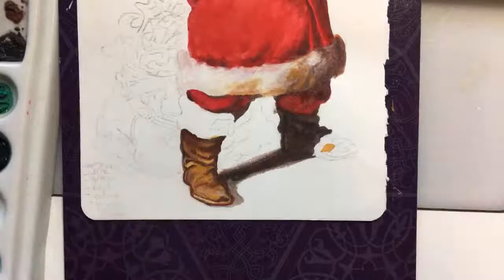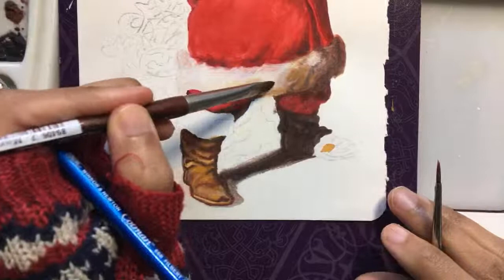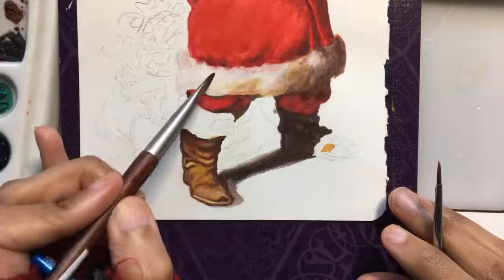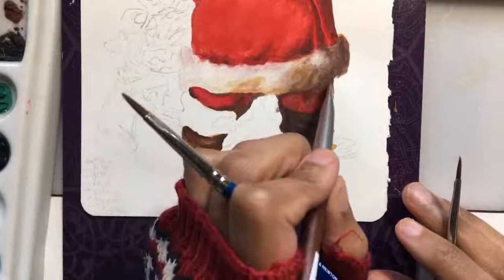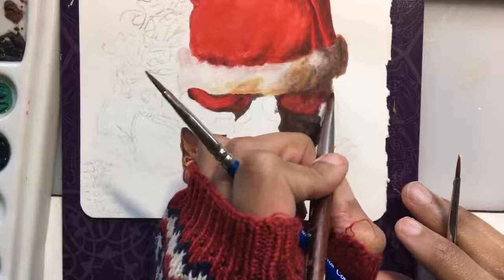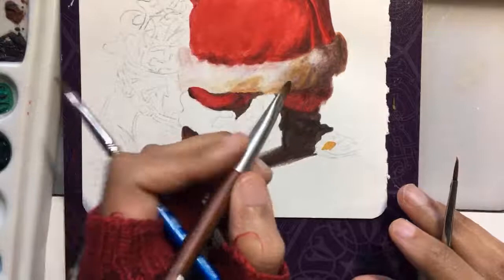Using that filbert like I was saying — almost like a fan brush — just blending off some of those edges. That side is kind of done. Going to disturb this edge a bit too. It's kind of silhouetted in the doorway, but I don't want it to be totally hard on that side. Probably have to come back around the whole piece and knock down some of these edges.